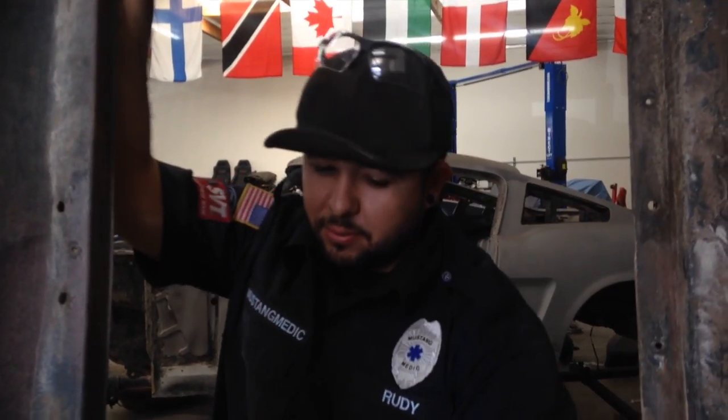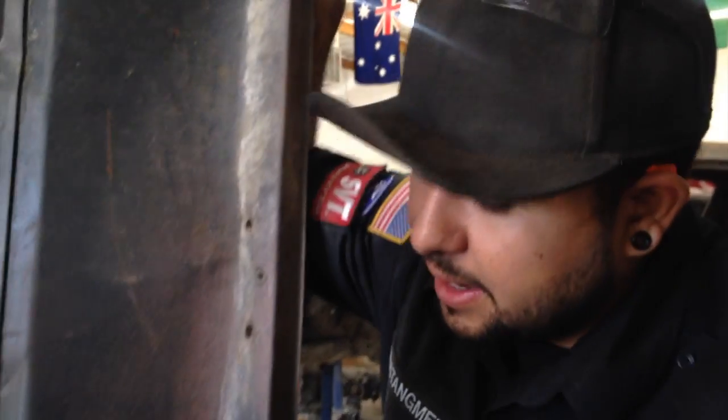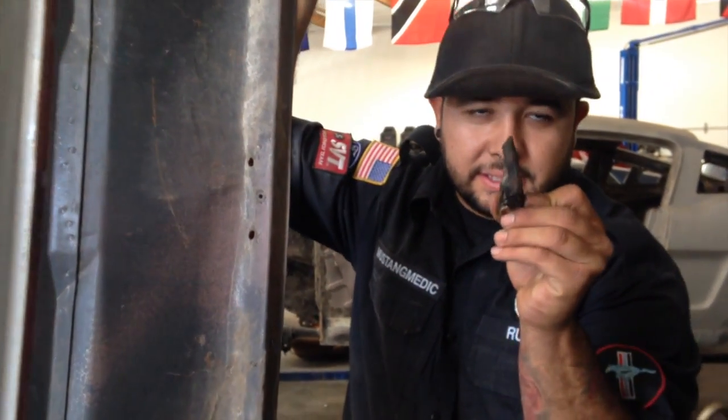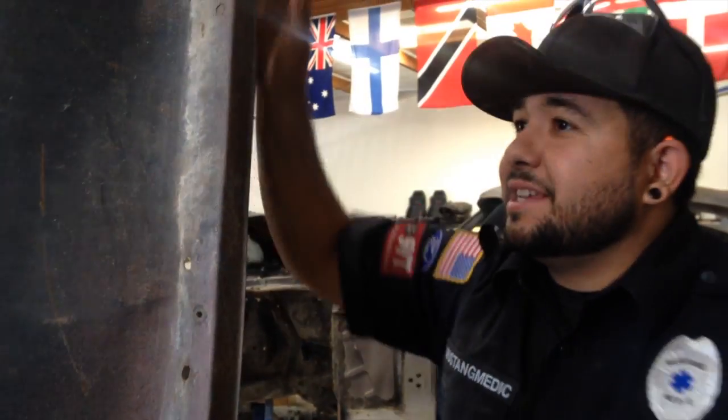We're back on your 65 convertible. We're taking the seam sealer off on that side and the undercoat on this side. As you can see, this is some pretty thick stuff. Alright, so we're removing the sealant on that side, the undercoat on this side.